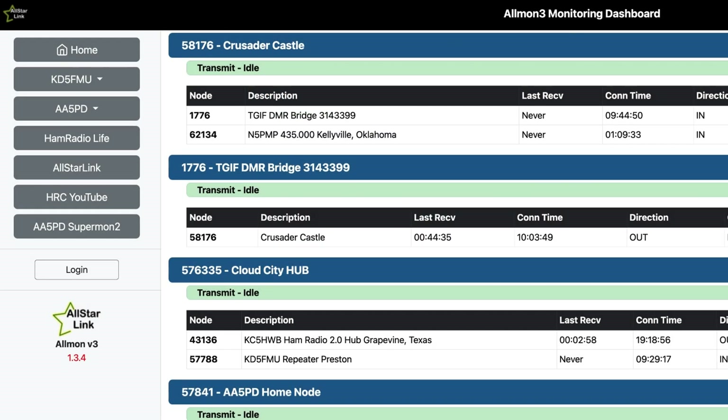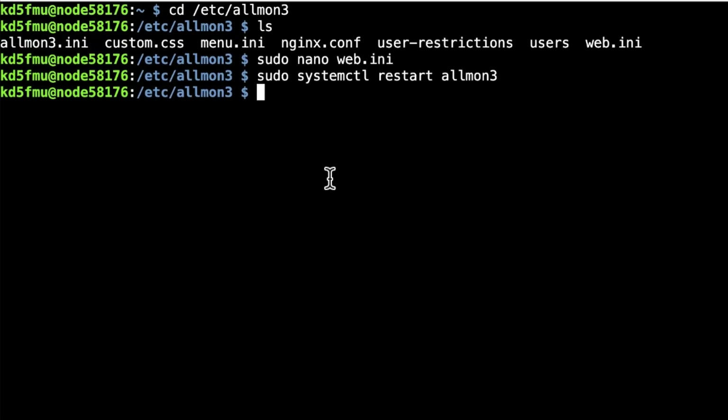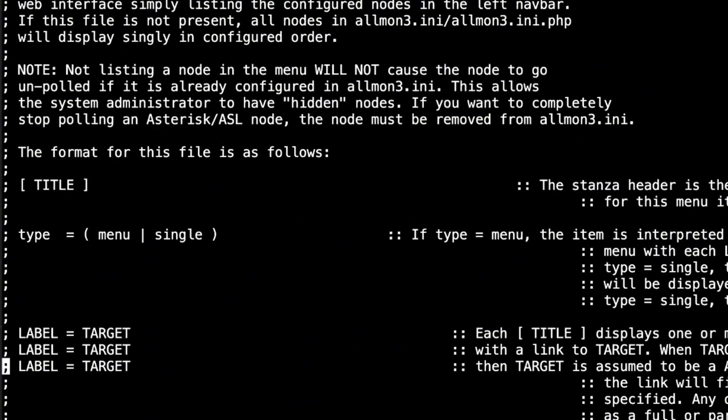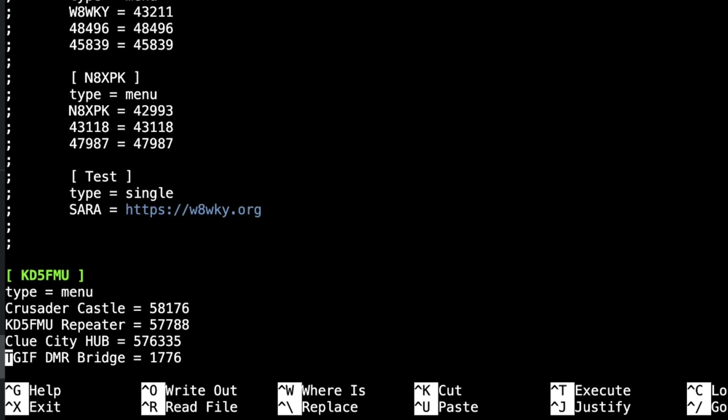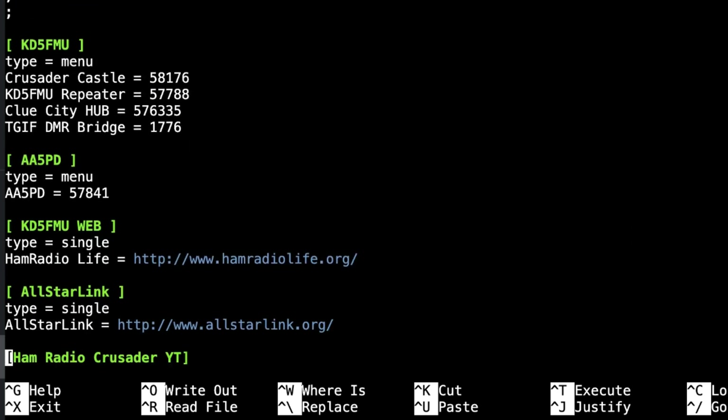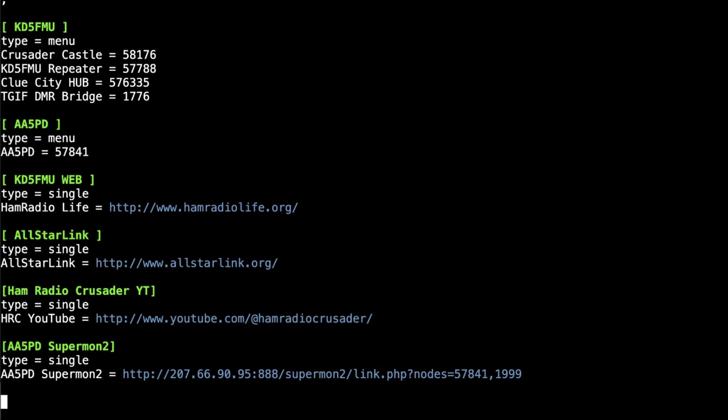There were other things in that same directory. We've got one called menu.ini, so let's do `sudo nano menu.ini`. There's a lot here explaining what things do and why they're there — it's good to read all of it. Look at these stanzas I put in: 'kd5fmu type equals menu, Crusader Castle' — these are the nodes inside that drop-down menu.